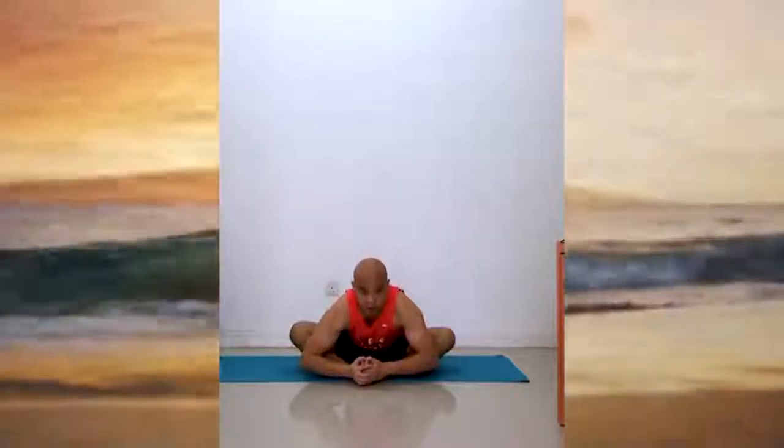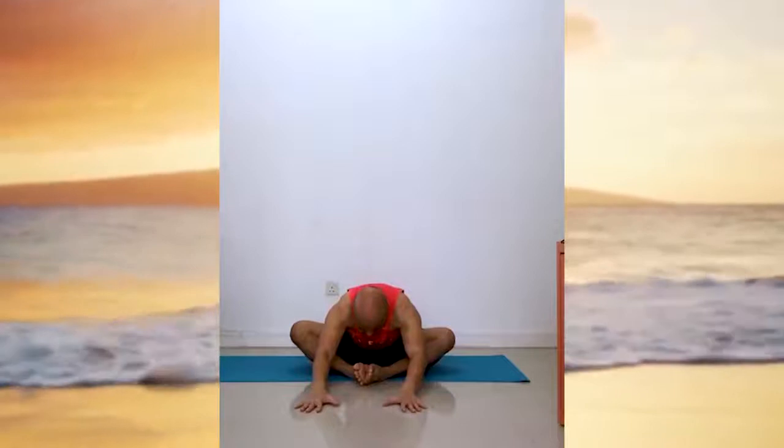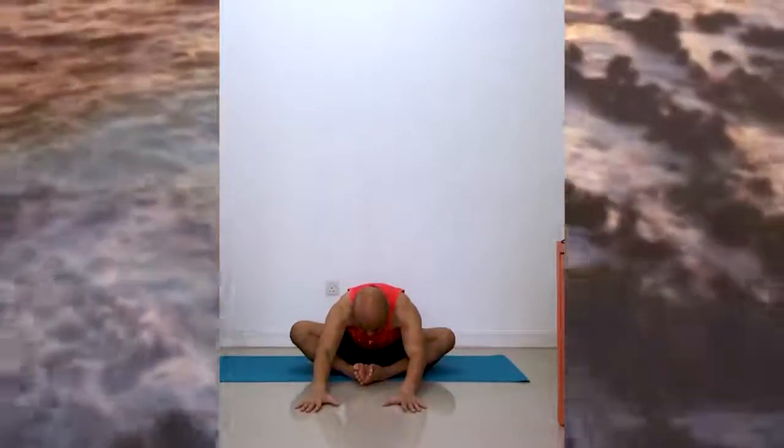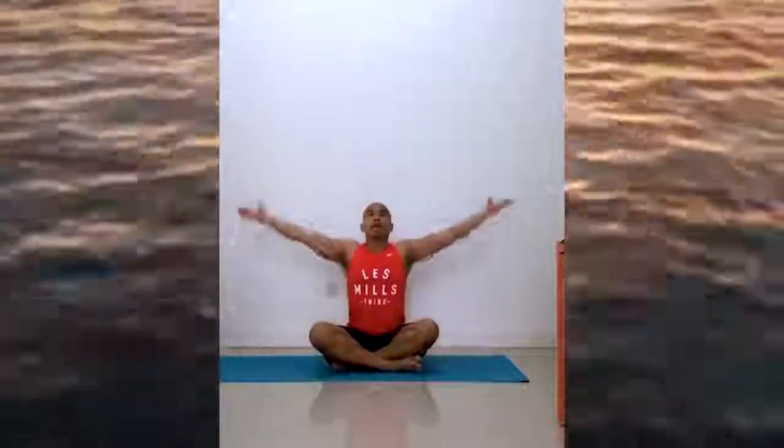Now bring your feet together, press your knees down into the ground, bring your butt back. Grab your feet, grab your toes, and then slowly lean forward — reach your hands — and relax. Now gently cross your legs, sit tall. Inhale, and exhale. Lift, and down — one more time.